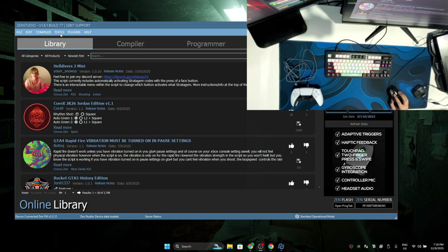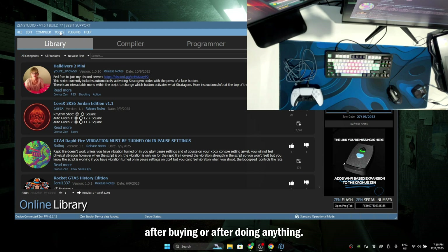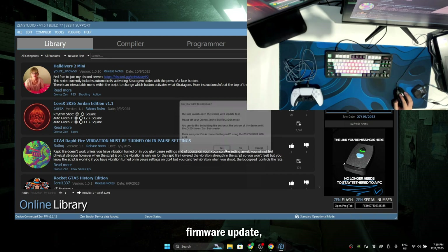After you plug in both of the USBs inside your ChronoZen and onto your laptop or your PC, it should connect your ChronoZen on your Zen Studio. After that's done, how to update your firmware — that's really easy because that's the first step. What you need to do after buying or after doing anything: go to Tools, Online, Firmware Update, and click Yes.